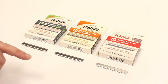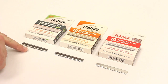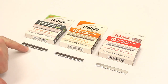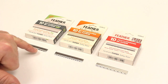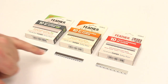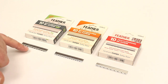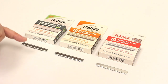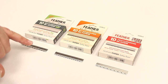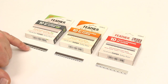Some blades have more or less of a guard than others. This is our standard R type blade — if you look at the amount of teeth it has as a guard, it's less than what we have on the standard Feather blades. So this one will be a little bit more aggressive and will remove more hair from the head.